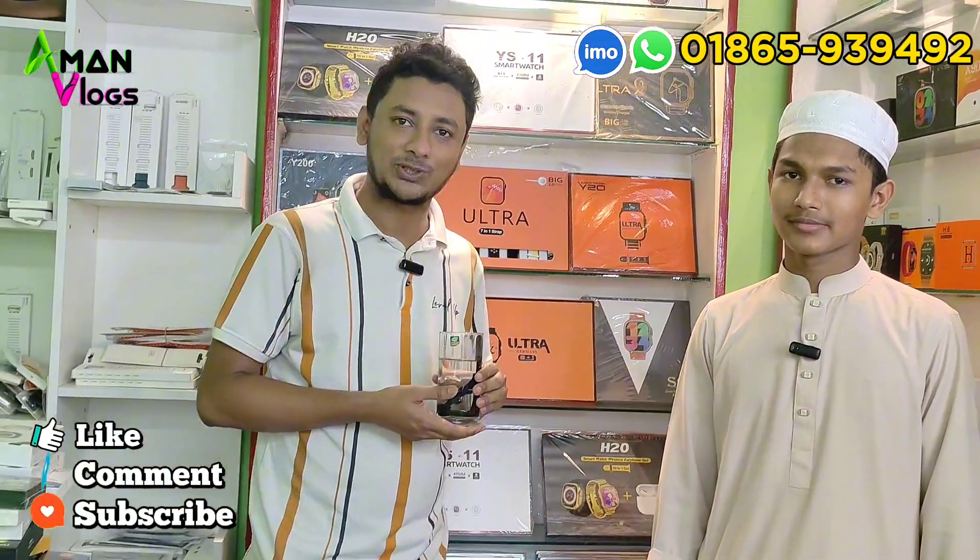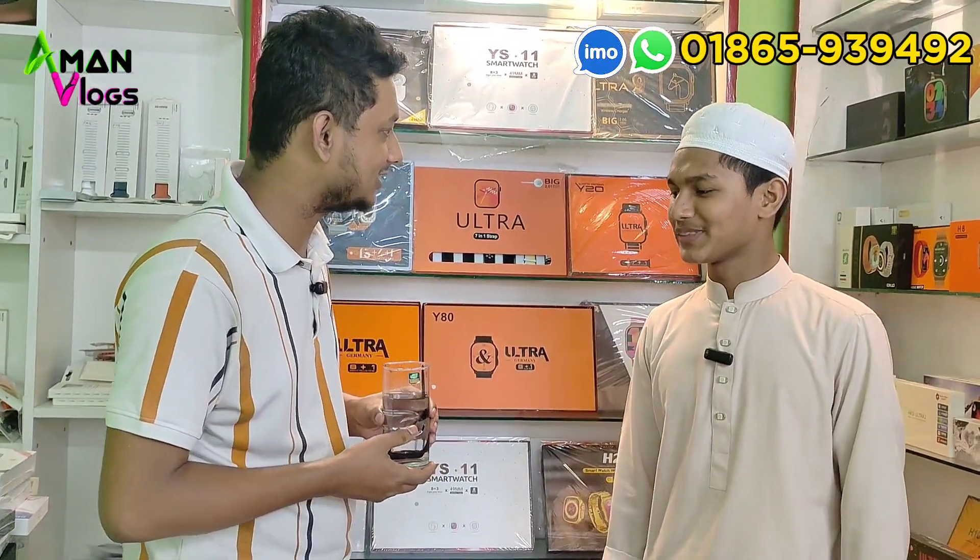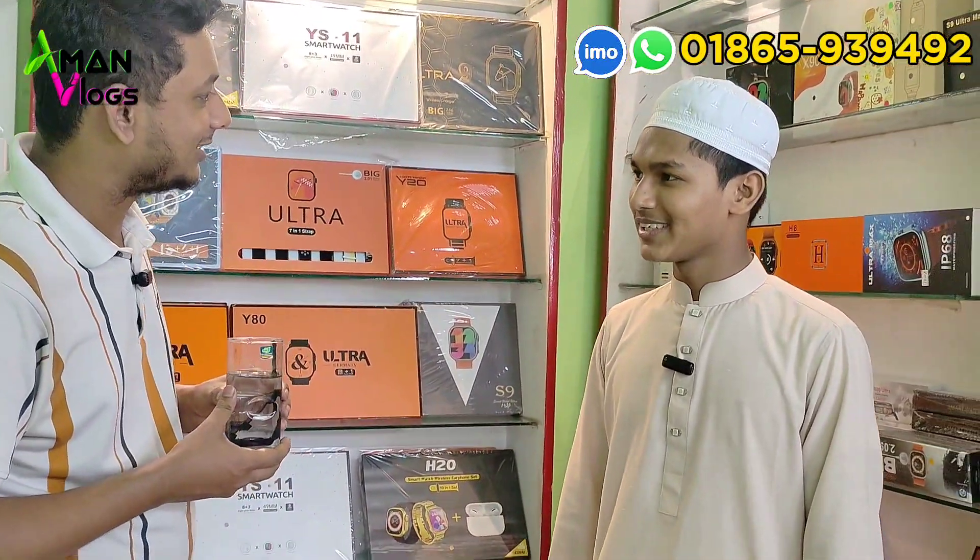Assalamualaikum viewers. We are watching this video. Assalamualaikum, how are you? My name is Ahmed Nusa. We are watching this video.